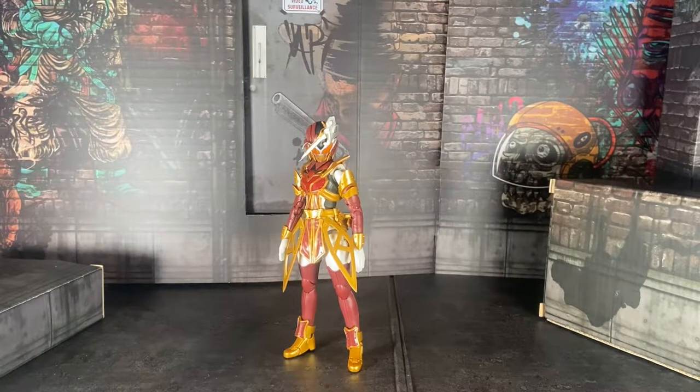Hello everyone, welcome to my channel. My name is Boku Satsu and today we're here to review the Essay Figure Art Kamen Rider Sibella. I'm not saying her full name because I'm not good at speaking Japanese. Please forgive me for that.